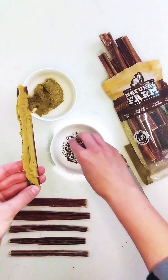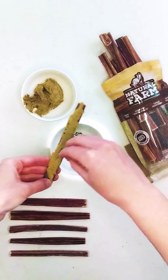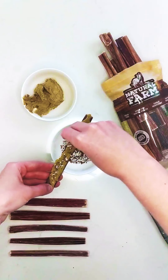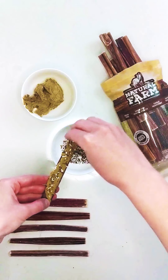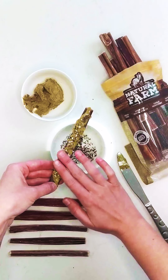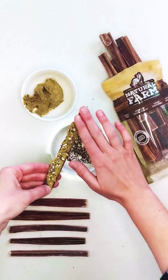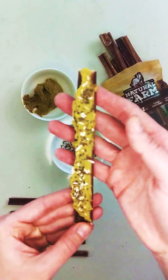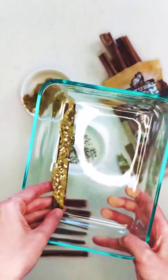That looks so good. And then you're just going to take some of these and sprinkle them on. I just kind of lightly pat it down so that anything loose stays on the beef stick. And there you have it. I'm just going to put this into an airtight container and then throw these into the freezer, and I can serve them whenever I want, just right from the freezer.